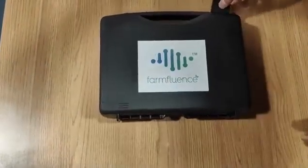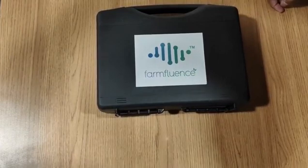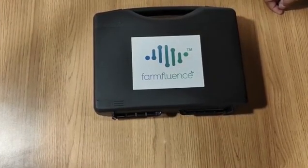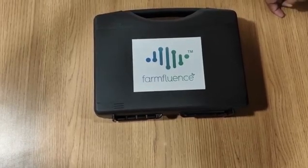Welcome to FarmFluence. Today we will be showcasing our portable soil testing kit. This kit will help farmers and growers to effectively do soil testing portably and on an instant basis.